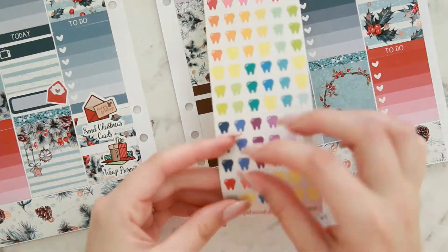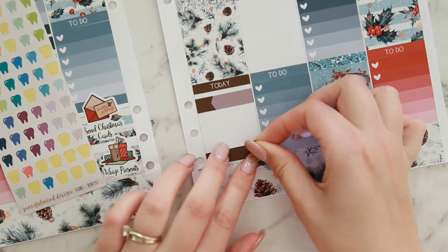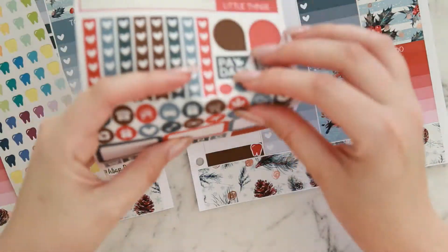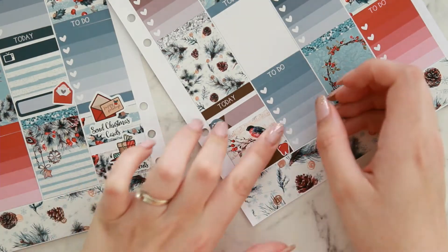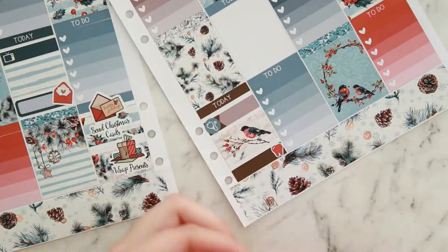Onto Thursday — an appointment label for my orthodontist and a little icon to mark that I had to change my trays that day. I used the Peaceful Mind Design tooth icon for that and chose red to match, then a stethoscope icon for the ortho — even though it's not quite right, it's kind of medical so it does well enough.